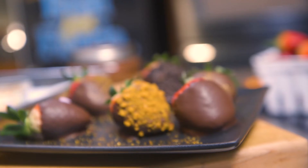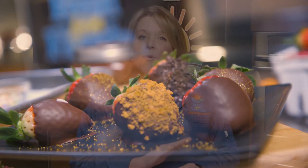Chocolate dipped strawberries are a favorite of everybody's, but we want to show you how easy it is to do them at home. When you are ready to dip your strawberries, make sure you rinse them, dry them very well, and then you're ready to dip them.